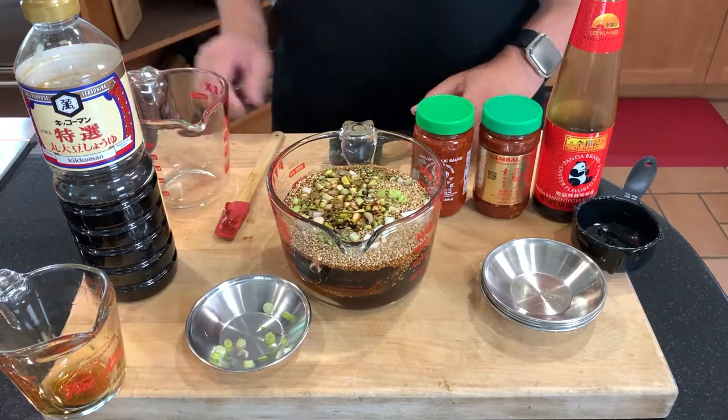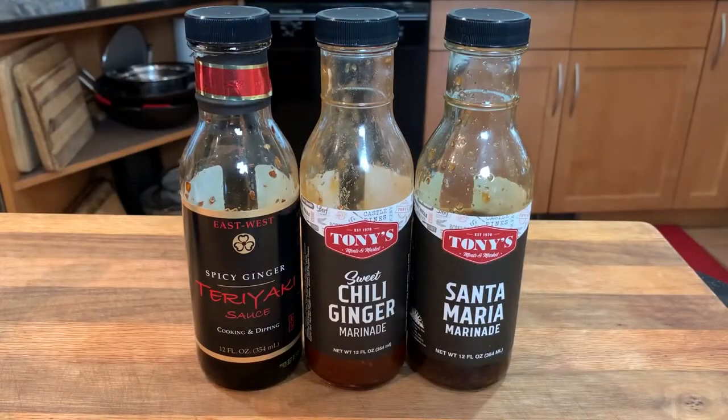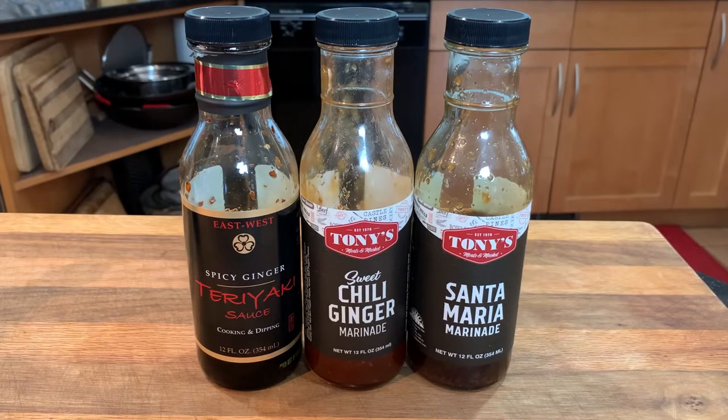Of course, you can always save time and money with our marinades. I highly recommend our Santa Maria, sweet chili ginger, or this excellent local teriyaki.